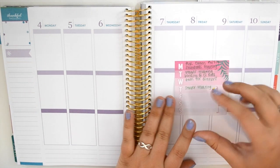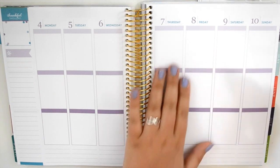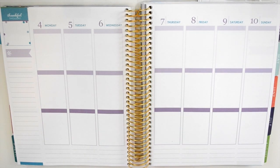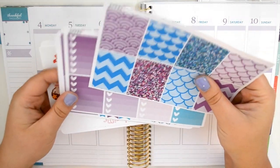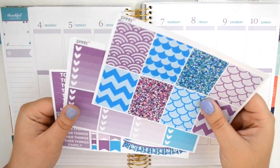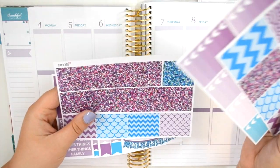I already have all of my meetings set, so I think it'll be fine. Plus I already know everything that's going on next week and I know what assignments are due and everything. So we are going to do it right now and I'm going to be using this kit from Prince Six on Etsy.